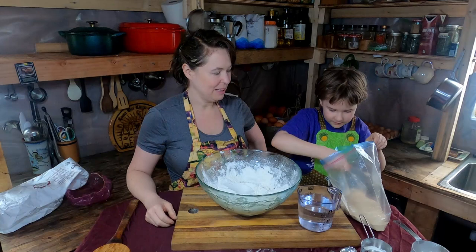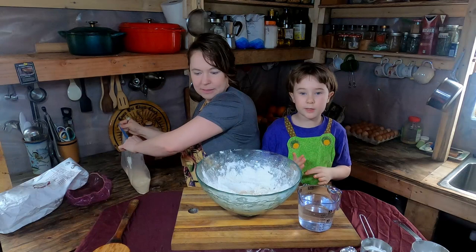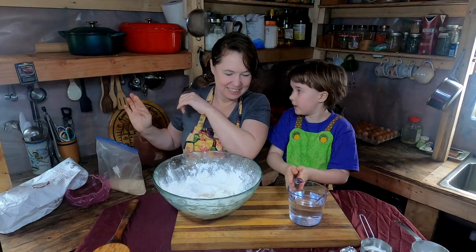When you do bread, you generally want to keep your dry and wet ingredients separate in different bowls. So now we add the salt — two teaspoons of salt — into the dry ingredients.